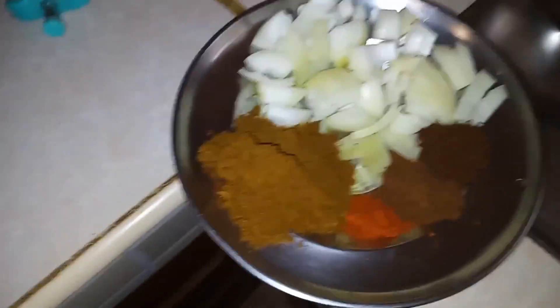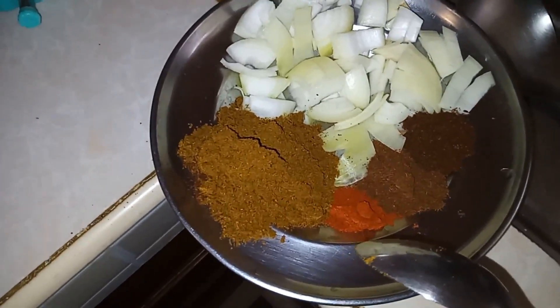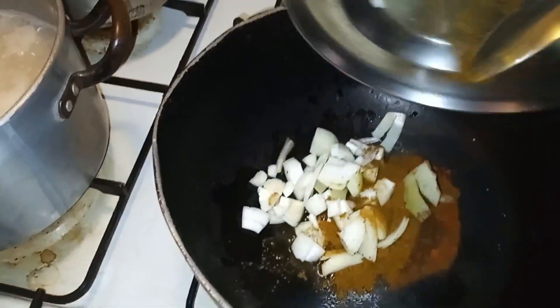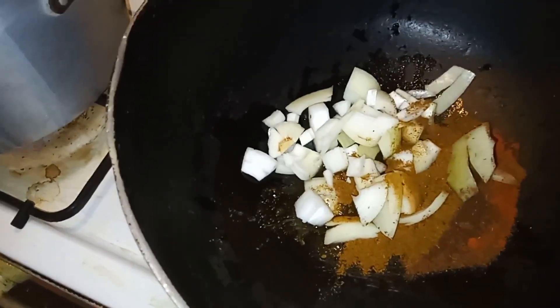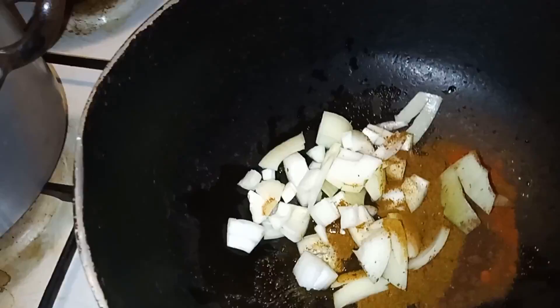We have some onions, some curry, some cayenne pepper, some jira, and some chara masala, and we're going to put that in the oil to fry up. We're going to let that fry up for a little bit, and then we'll add some water with the seasonings and then add the fish.